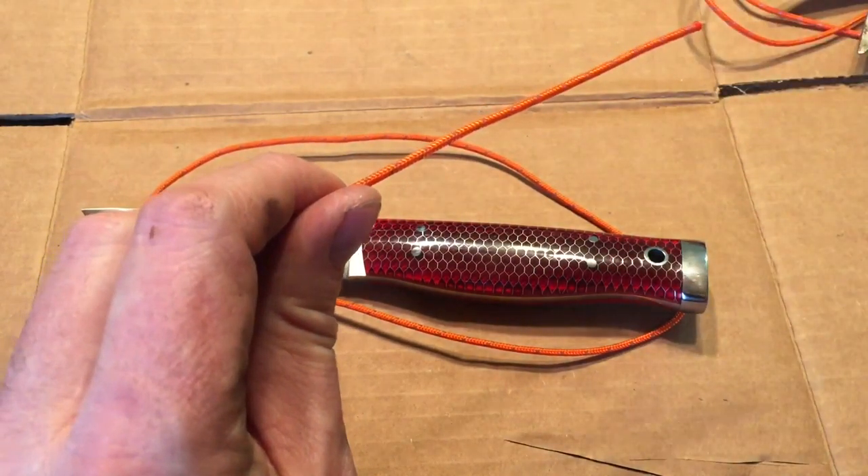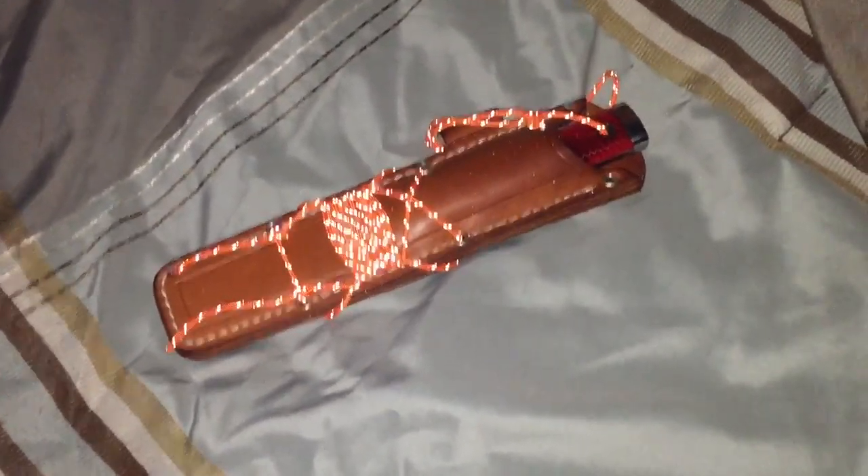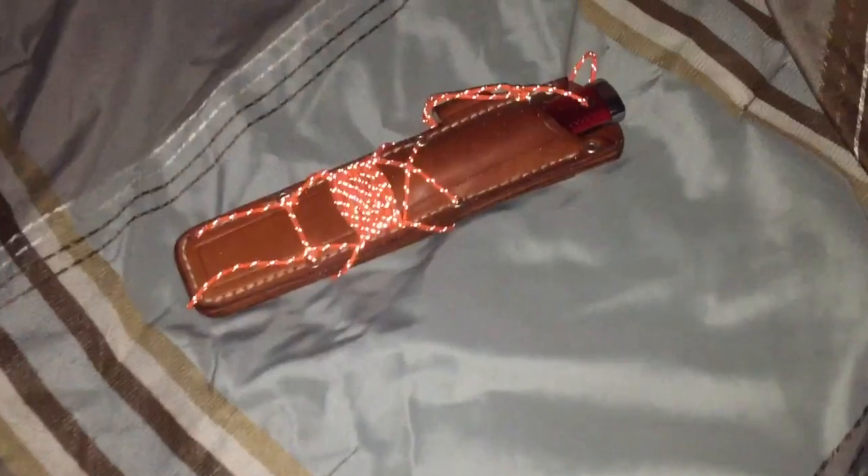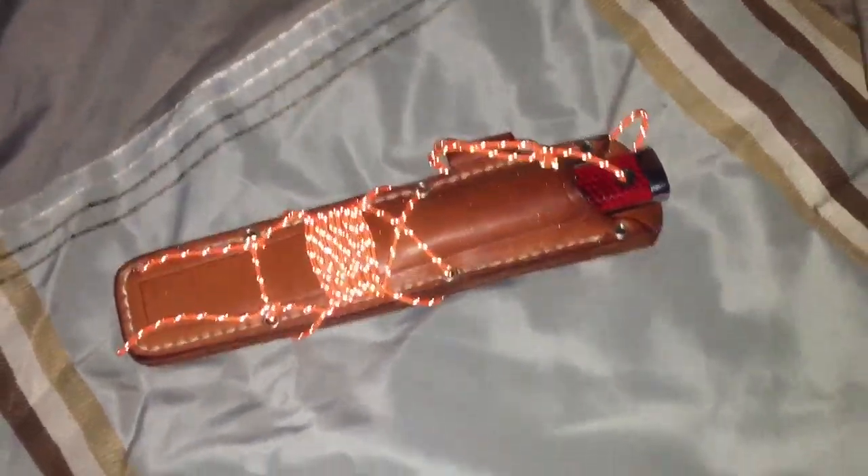It's a little bit dark in here but you can still see the reflective material in that cord I'm using. It'll help you, at night, to find your knife if you lose it or need to find it in the middle of the night.